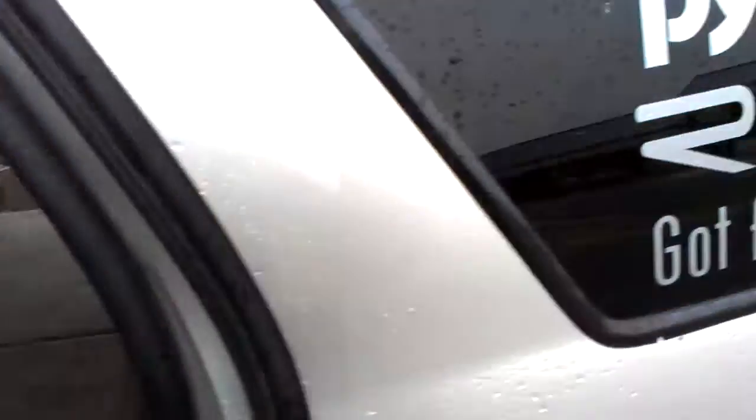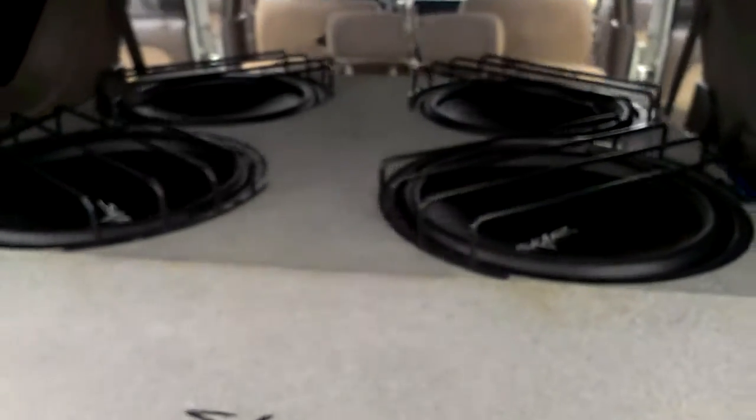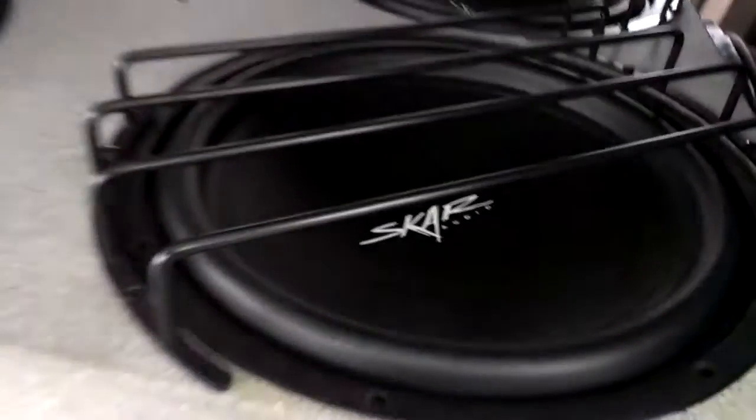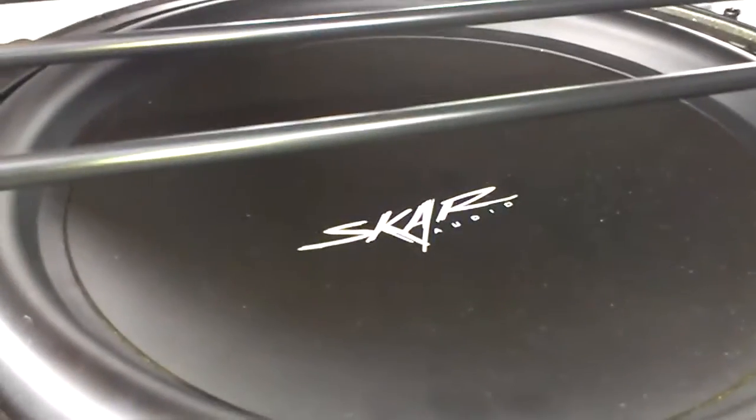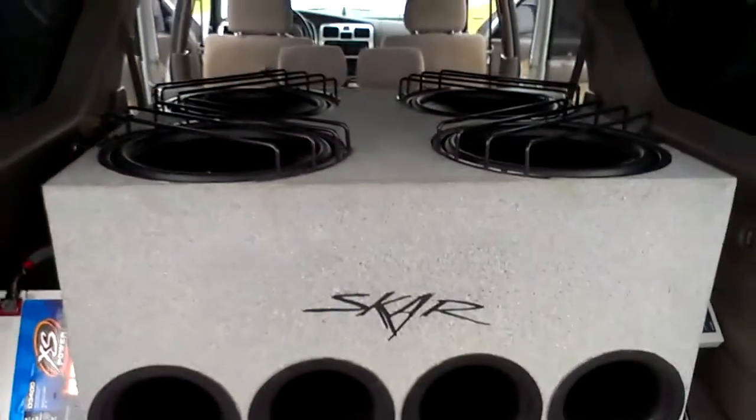I appreciate y'all checking out my videos. Trying to do this bass head thing — once a bass head, always a bass head. Always trying to get more, always trying to be louder. Score four VVX 15s. Loud is the way to go.